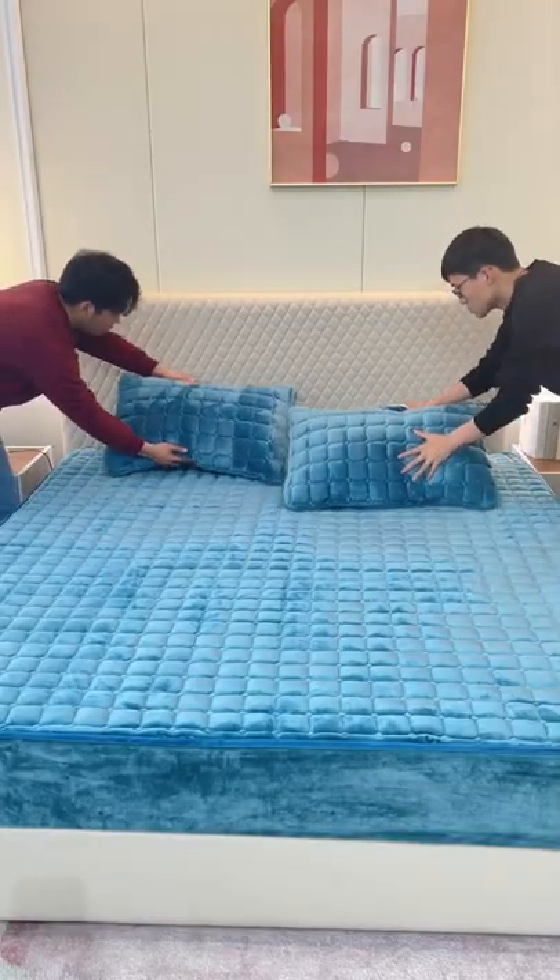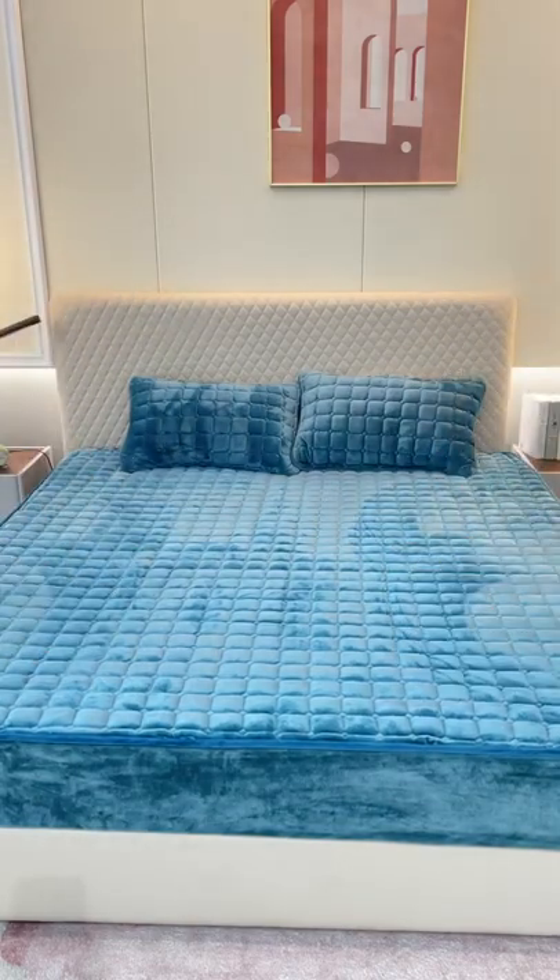It can also be slept on directly against the body. Fixed, beautiful, and convenient.